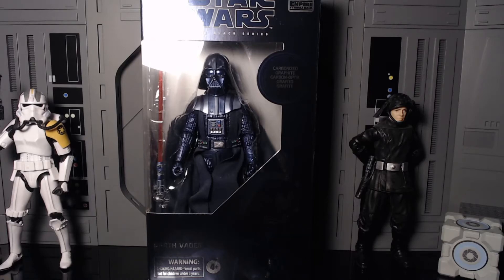Yo, it's Zero coming back with another figure review — Imperial Monday number five. Today we have the Black Series 40th Anniversary Empire Strikes Back Carbonized Darth Vader. I didn't think I'd actually get this figure. It was supposed to come out in June, got pushed back to December, then July, then delayed to August, then September, then it showed up that same weekend after another delay. It's been a mess. I'm also having troubles with my Han Solo Carbonite figure.